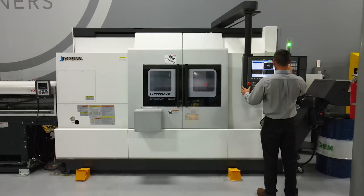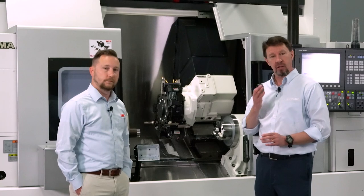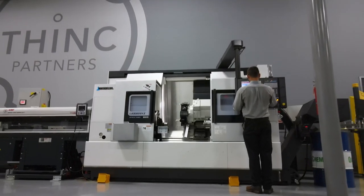Good stuff, Josh. Thank you for joining us today. Thank you for having me, Wade. Thank you for joining us at Okuma's Partners in Think. To learn more about Okuma, any of our Okuma products, or any of our partner companies, go to Okuma.com.